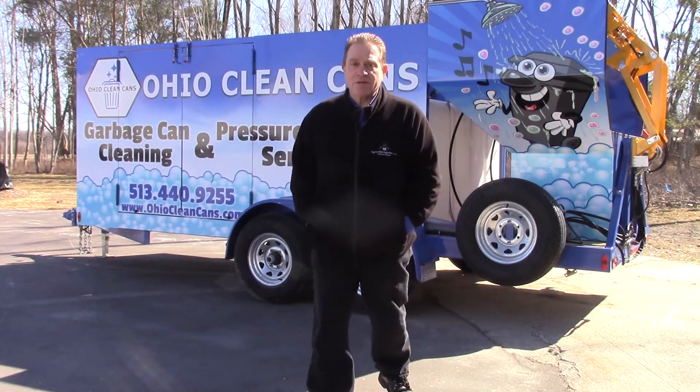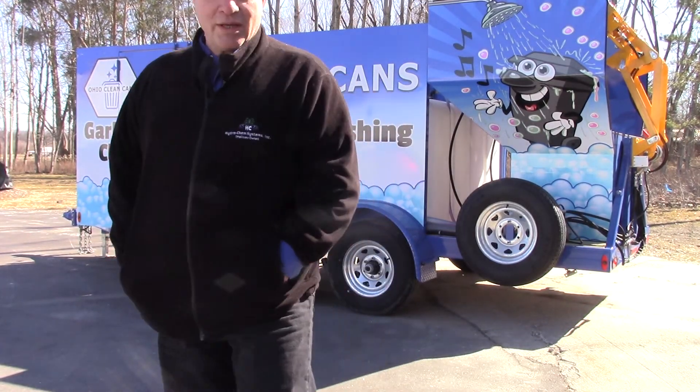For a unique opportunity, give us a call. Thank you again. Dan Sweet, Hydro Chem.